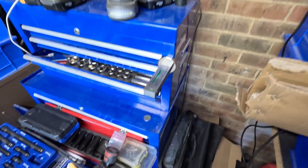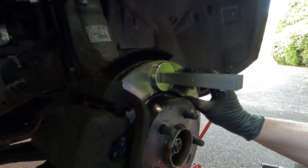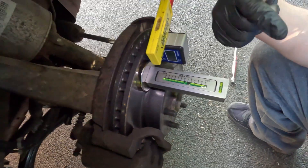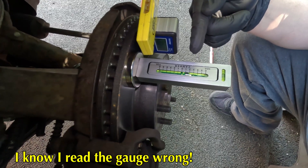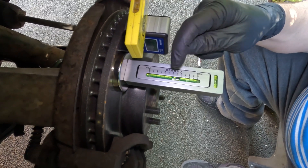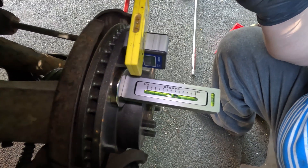Now we take the gauge over to the car. The advantage this time is I have a flat surface for it to sit on. We pop the gauge onto the disc — I'm lucky to have brand new discs which is why I felt I could do this. With the gauge on there and aligned, we can see we've got about two degrees of camber, which is too much. It should be 0.5 degrees, so we're one and a half degrees too much.